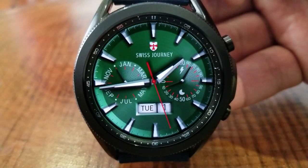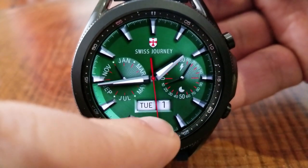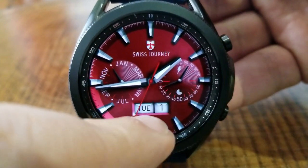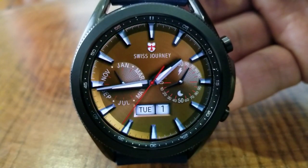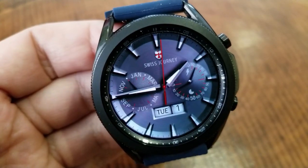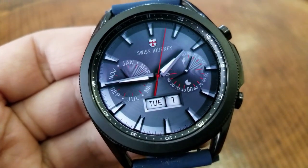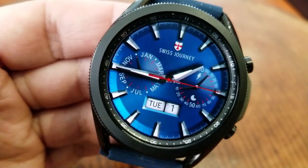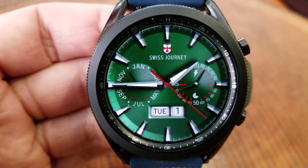The features are pretty light here, and that's fine because it sticks to the overall theme of keeping it simple and clean looking. In the dial on the right hand side you've got your power remaining, and then the dial off to the left identifies the current month. You then have a digital readout for your day and date at the bottom of the face.